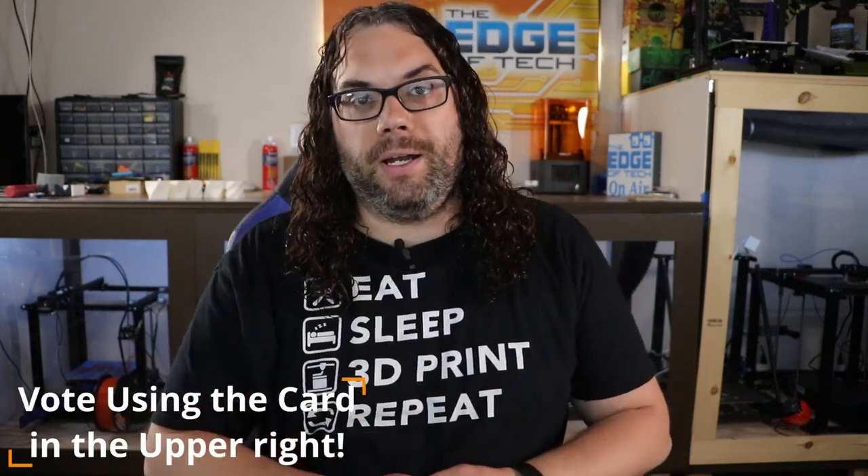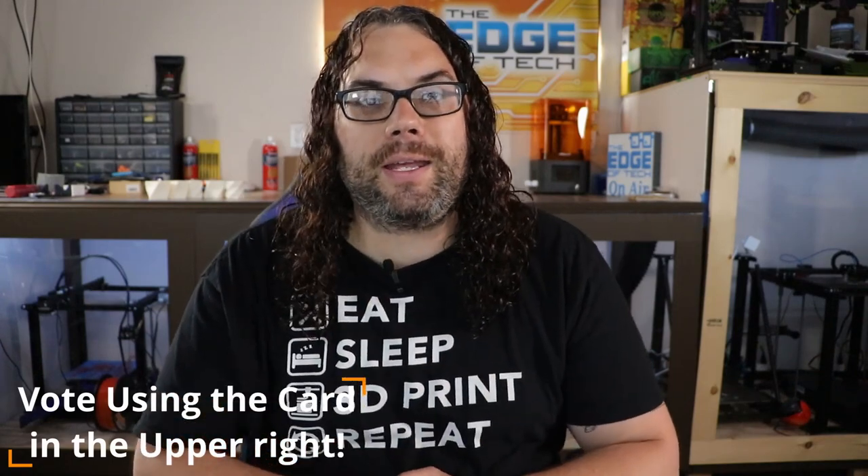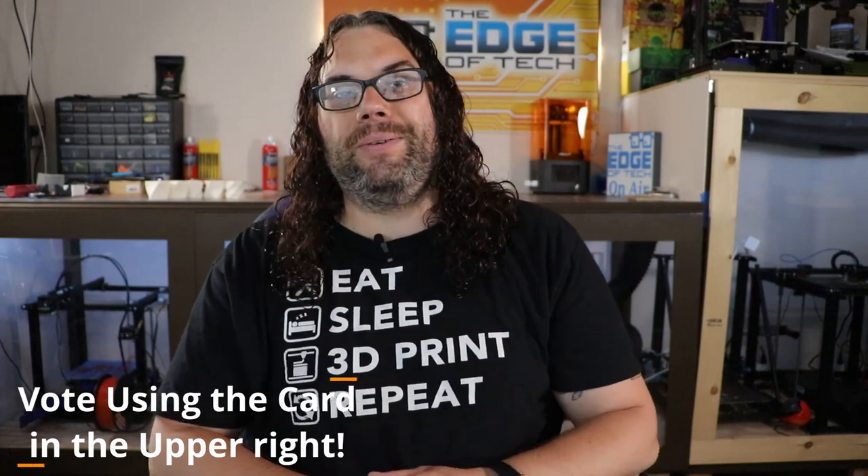What printer should I put this on? I'll put a poll up and we'll look at that poll, and I'll put it on the printer that gets the most votes. So don't forget to vote.